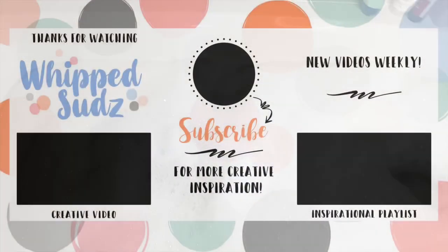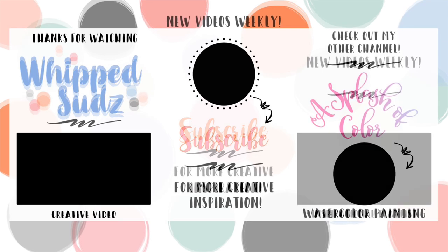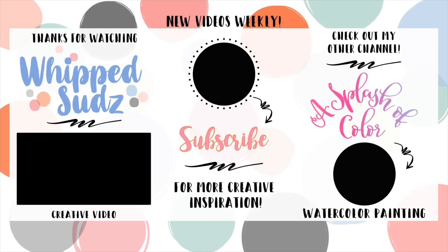I hope that you enjoyed this video. If you did, please give it a thumbs up, and if you found it helpful or inspirational, you should subscribe. Don't miss out on weekly creative bath videos, ideas, and inspiration. I'll see you soon!